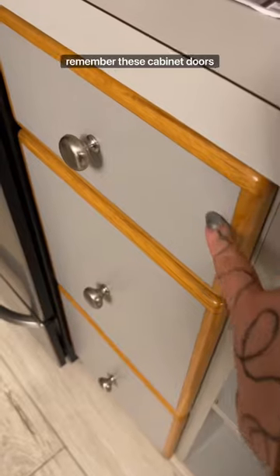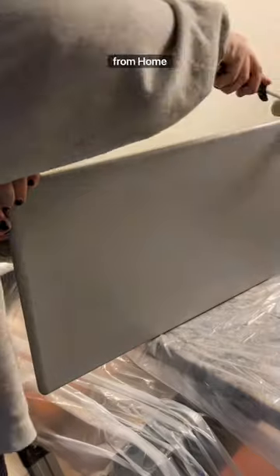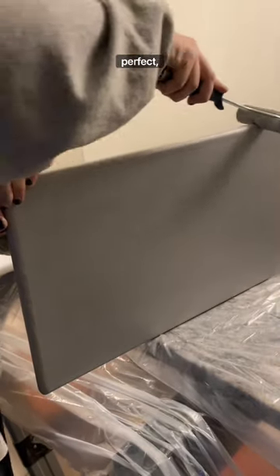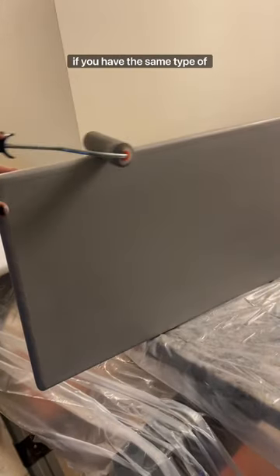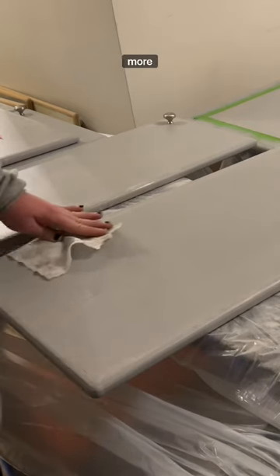You probably remember these cabinet doors that I brought home to sand. Well, now we are painting them. We used a primer and got a color match in cabinet paint from Home Depot — the color match came out perfect, and this is a great hack if you have the same type of cabinets. The excess paint just wipes right off the plastic when you're done. It's super easy — stay tuned for more!